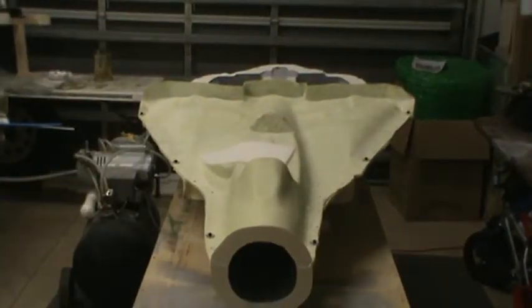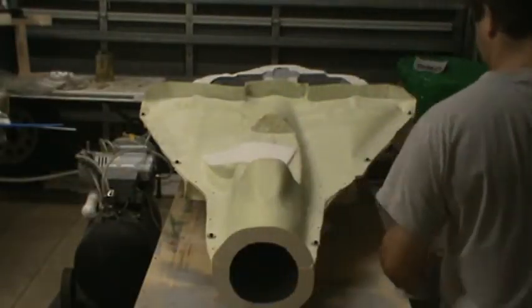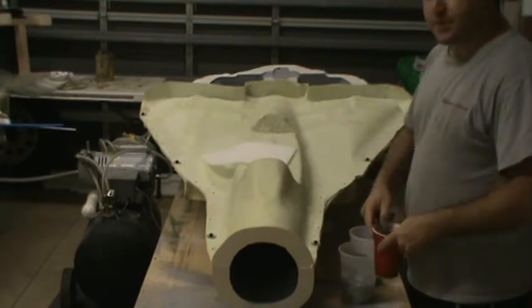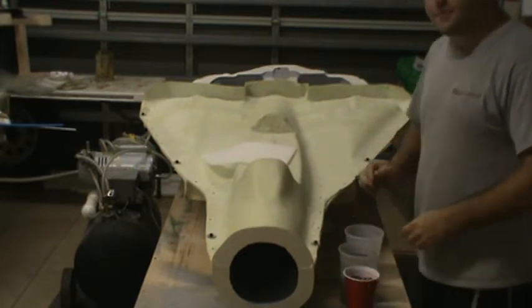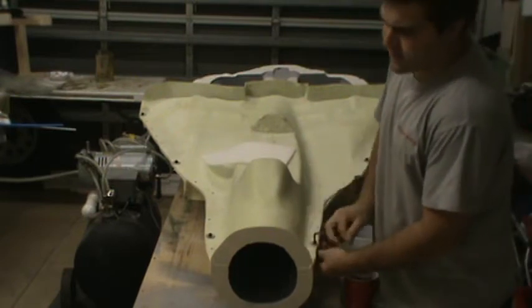Hello everybody, welcome back to the shop and the F-14. In the last little video I showed you guys Freecoat. A couple people have asked me where to get it — the place I get it from is called Krayden, K-R-A-Y-D-E-N. They're in Colorado.